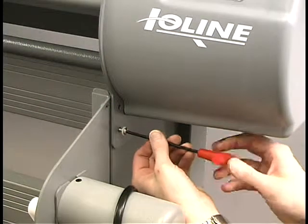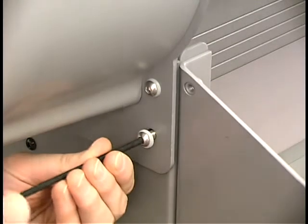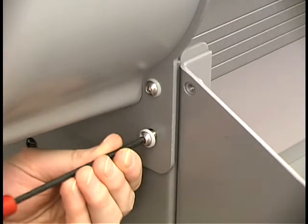Verify that the holes in the end plate line up with those in the legs and follow the instructions in the quick start guide to loosely secure the head to the stand.